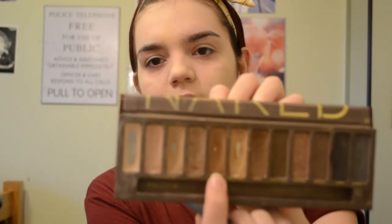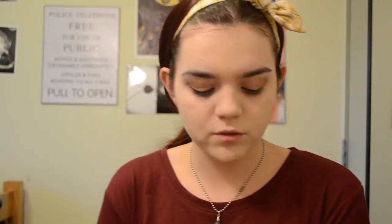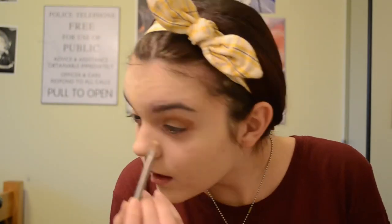Using Urban Decay Naked palette. We want a very natural eye — we don't want to overdo it. Use the color Buck, which is a deep brown, and put it on the outer corner of your eyes. The color Naked is the third one, and I'm going to put it on the lid of my eye. It's called Virgin — the one all the way on the end, the lightest color in the palette — and just put it a little bit in the corners. Now you have your eyes.